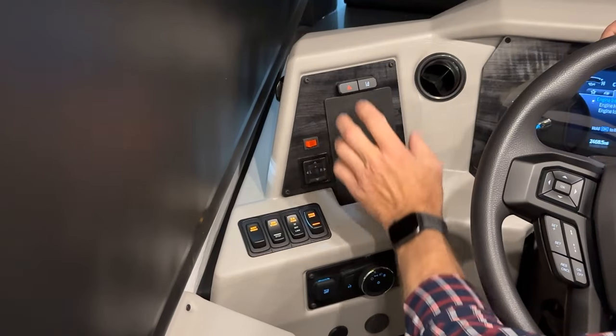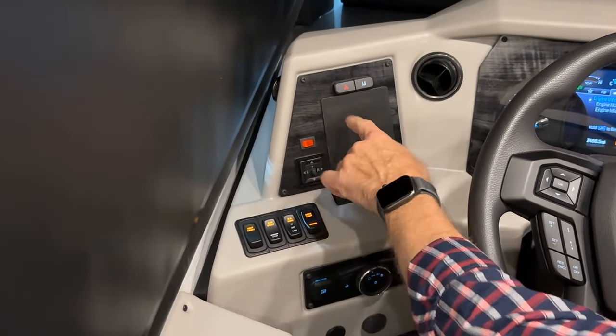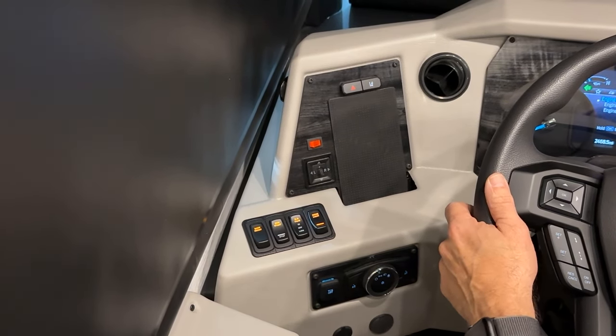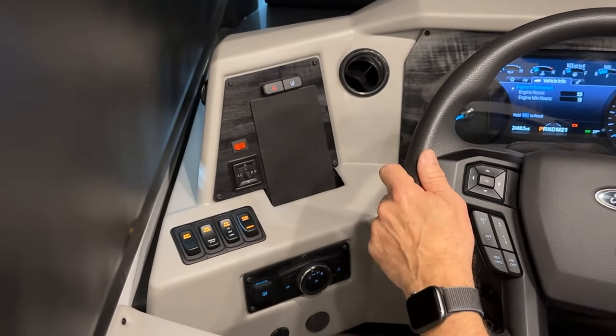This is your phone charger — just set your phone here to charge hands-free. This is the emergency hazard flasher. You can see them on; press again to turn them off.